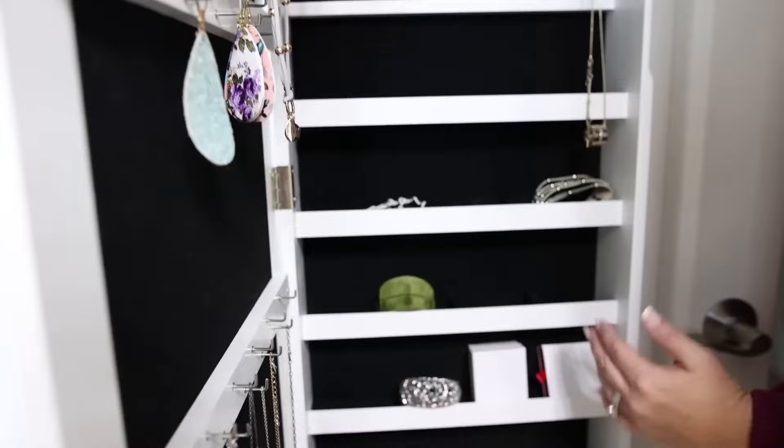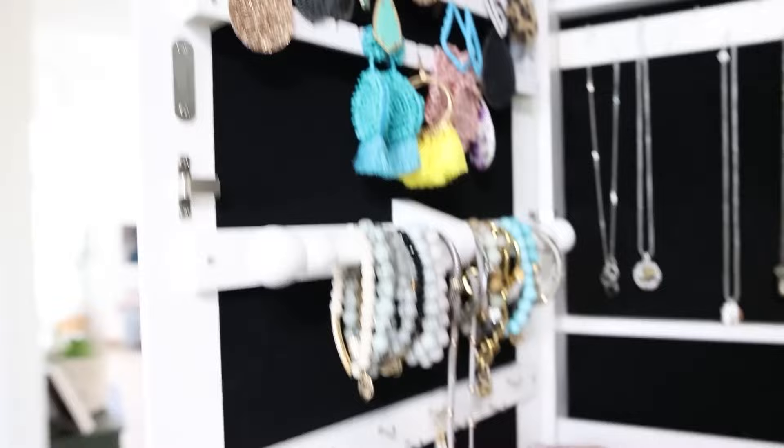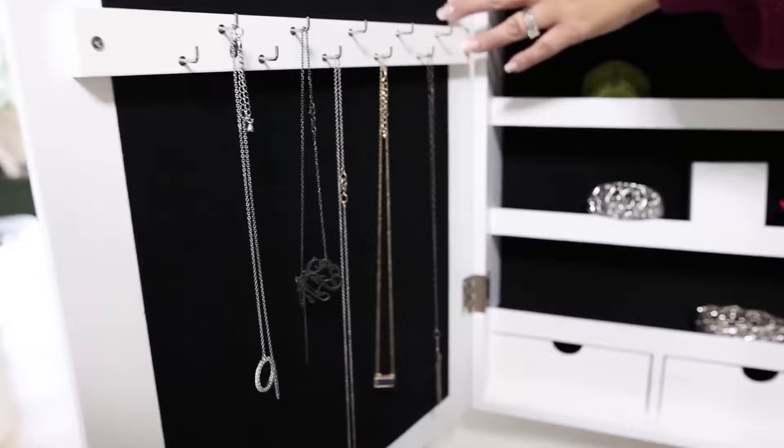This area you can just put things that don't really fit — like if you have cuffed bracelets. I keep all of my earrings up top, and then for the dangly earrings you can put those over there, bracelets here. And then you can just hang more items down here, like your necklaces. It also even has a few drawers at the bottom.